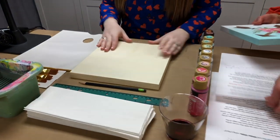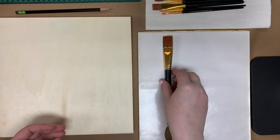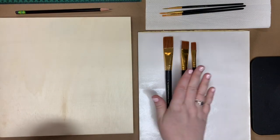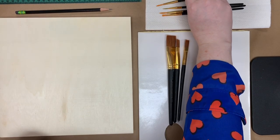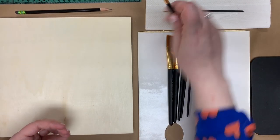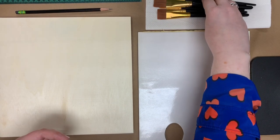First I'm going to go over the supplies we'll be using tonight. We have our base coating set and our liner brush set. For brushes, we're going to need our one-inch flat brush, our three-fourth-inch flat, and our half-inch flat — all three from the base coating set. Then from our liner and detailing set, we'll need our three-round, four-flat, five-round, and one-liner brush.